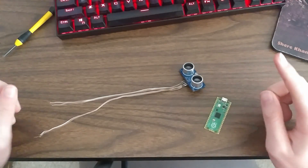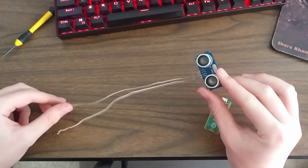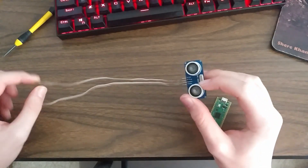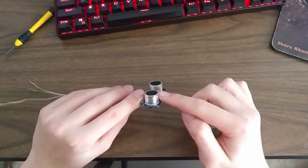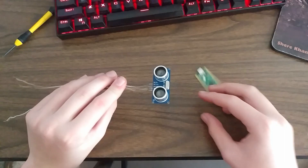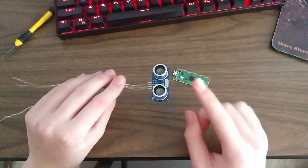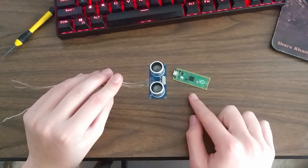Sometimes in a project you'll find that you need to find distance, and one of the easiest ways to do that is with a cheap ultrasonic sensor like this. These work by sending ultrasonic sound waves out and measuring how long it takes for them to reflect back. In this video we're going to look at how to use it with a Raspberry Pi Pico, what the working principle is, how to connect it to the Pico, and the code you need on the Pico to use it.